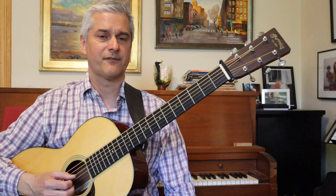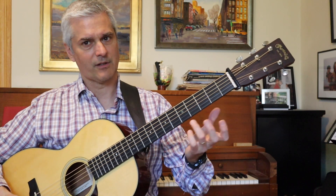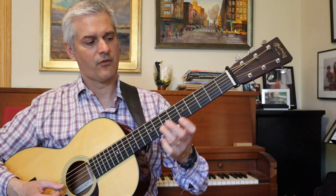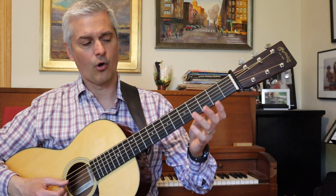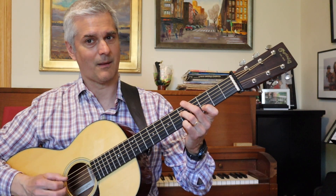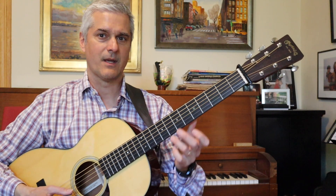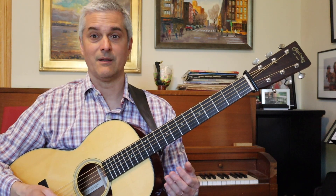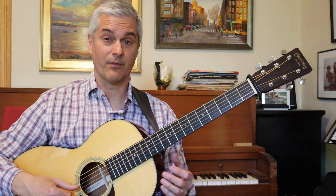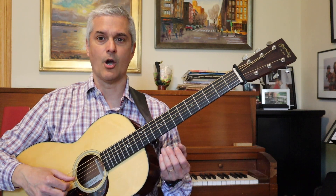Starting off, I'll show you a few voicings I find useful. One approach is the lighter inner-string thing — I'm only playing the fourth, third, and second strings. I'm muting the first and not playing the bottom two. It makes for a really nice light texture, which is useful if you want a lighter sound, maybe playing with a quiet melody instrument, or if you just want to give yourself somewhere to build.